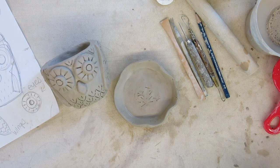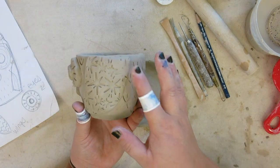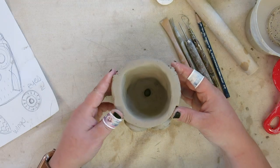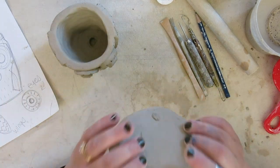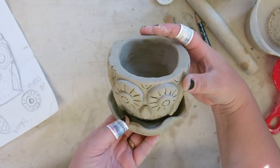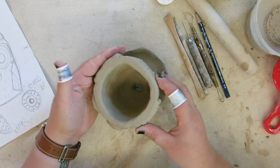Hi everybody. For your next project you are going to create an animal inspired planter. This little planter is made out of a pinch pot base with a few different add-ons. It features a hole in the bottom so that water can drain out, and I also made a tray for my owl to sit on — this is optional. I added it so that when my owl gets its plant watered, the water will not run out onto my tabletop. My inside is nice and clean, and the outside has lots of decoration.